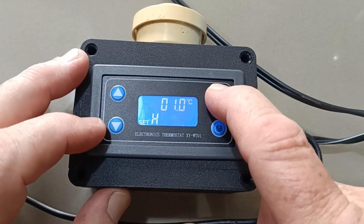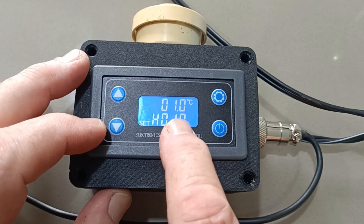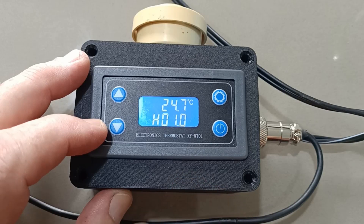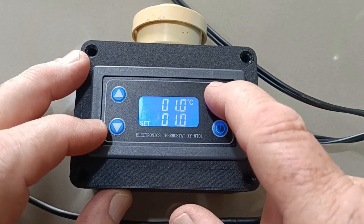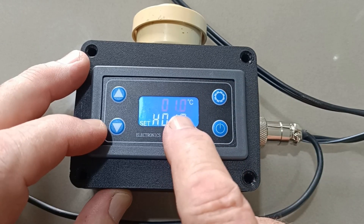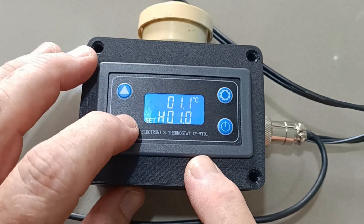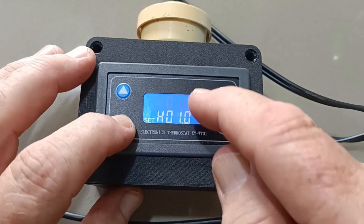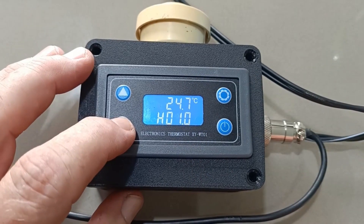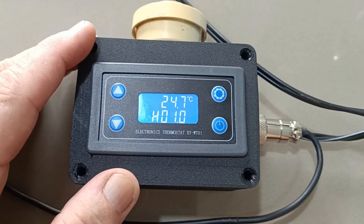Assuming we want to stop buzzing at one degree — nice and easy. Push this button and it flashes on this next temperature. This is the temperature that it will start to buzz at — the alert will go off at that temperature. It will be that temperature less the stop-buzzing temperature. So with it set to one degree, it will be one degree lower than the temperature it's going to stop buzzing at.